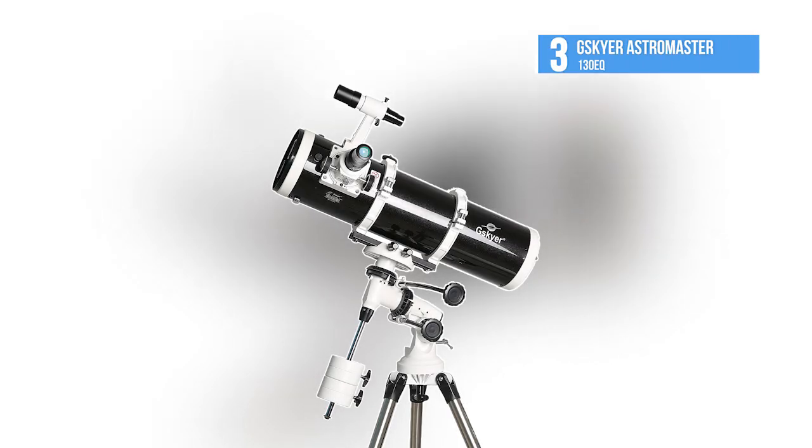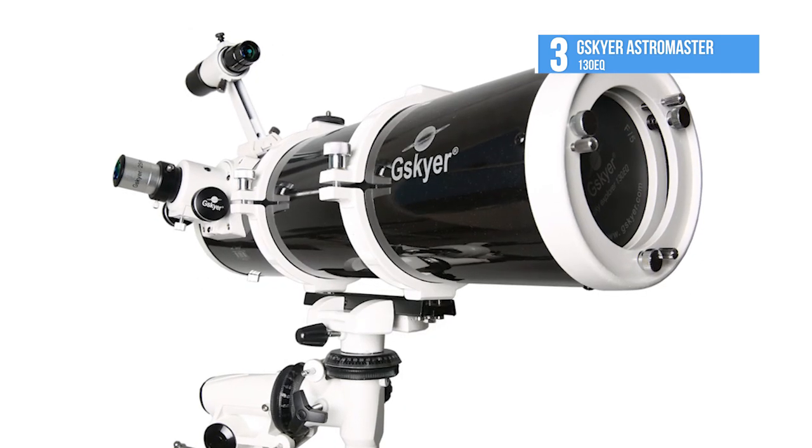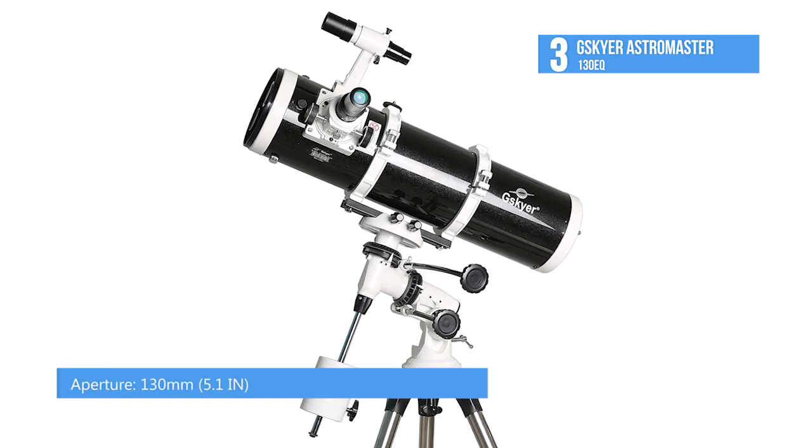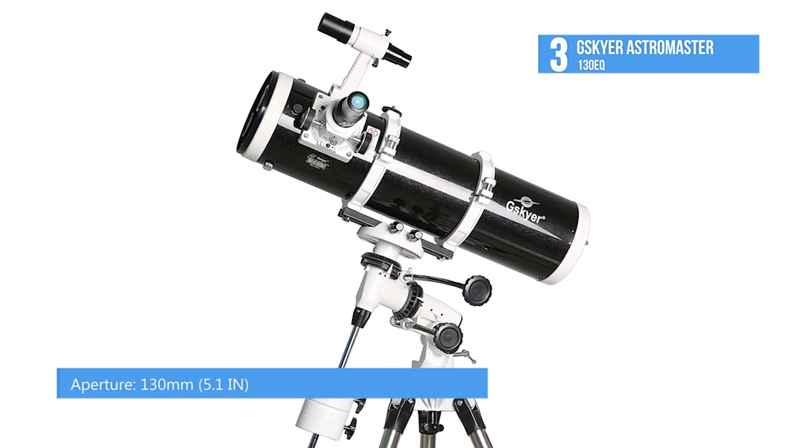The 3rd place G-Sky Air AstroMaster 130EQ manages to stay ahead of its competition thanks to its generous 130mm aperture and its multi-layer green glass optics that focus light with increased efficiency.